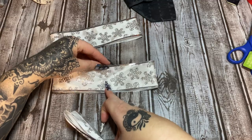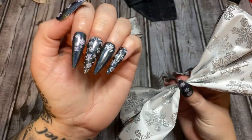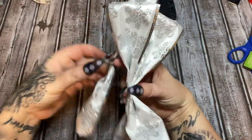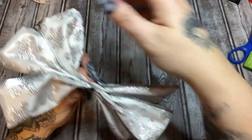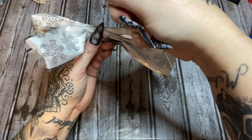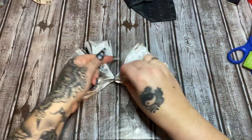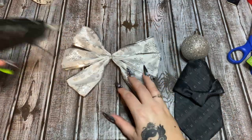Do that with all three loops — they match my snowflake nails! If this is hard on your hands or you have arthritis, use a clothespin to help hold things. Once all three are shaped, take the wire and wrap it around the center of all three loops to hold everything in place, tighten it up, twist it on the back, and trim off the ends.